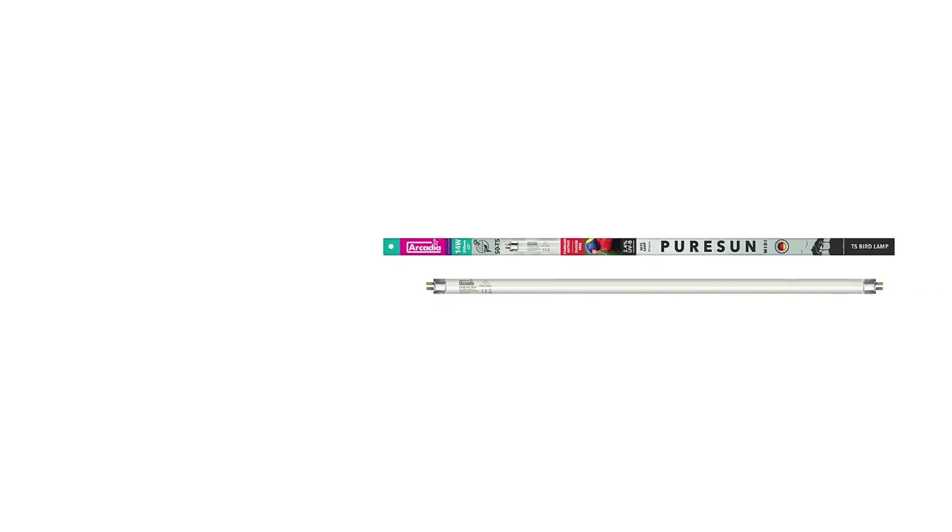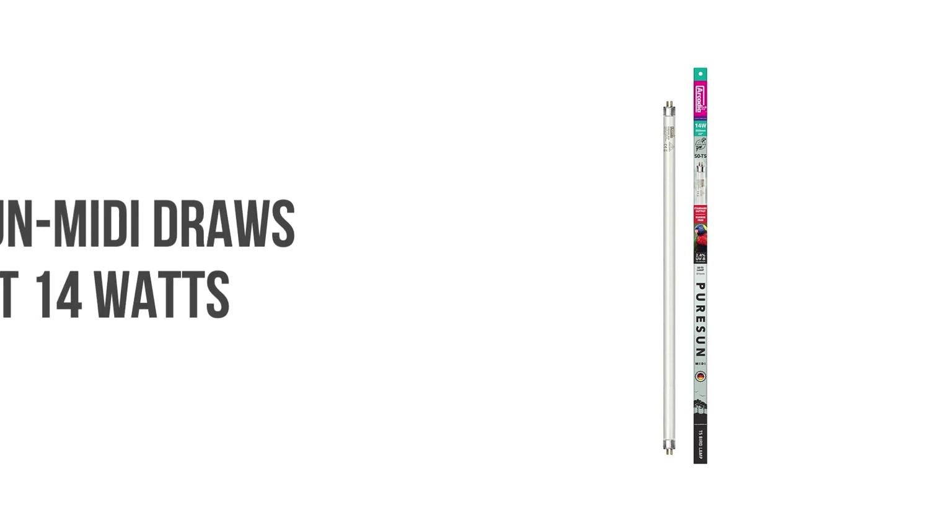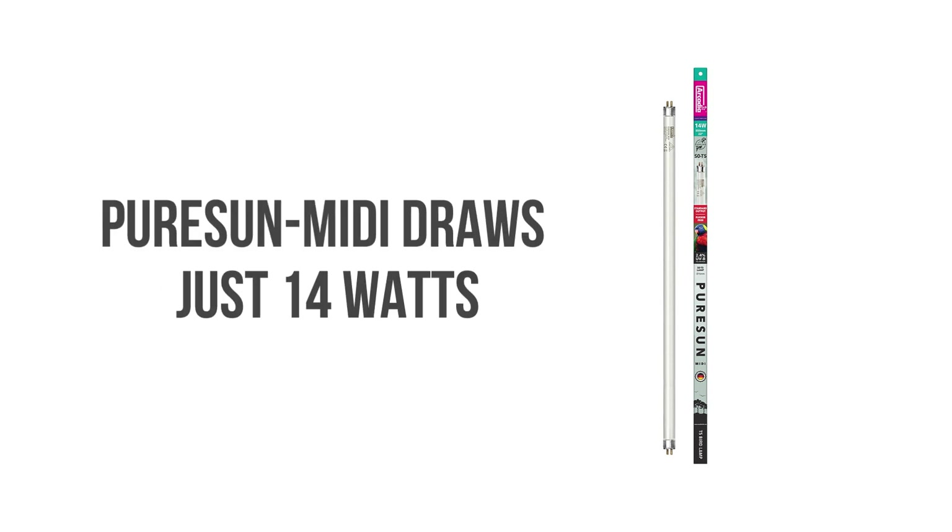Pure Sun MIDI is our very latest energy-efficient and flicker-free innovation for pet birds living in larger, more modern cages and flights. It uses the most advanced German lighting technology to produce true full-spectrum illumination from UVB to short wavelength infrared, drawing just 14 watts in the sleek, space-saving T5 lamp format.